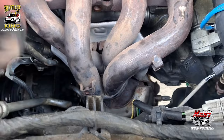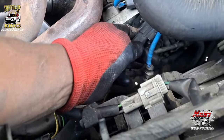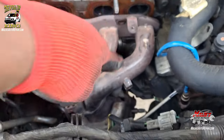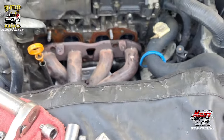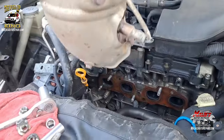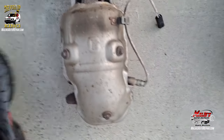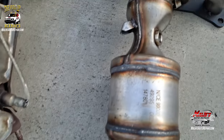So what I do here, before I pull it out, I'm going to undo this O2 sensor from the connector so I can just pull it all the way up. Then I pull the O2 sensor off the old cat and put it on the new one. Everything matching up.